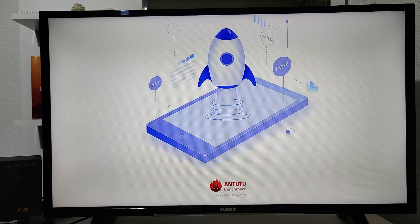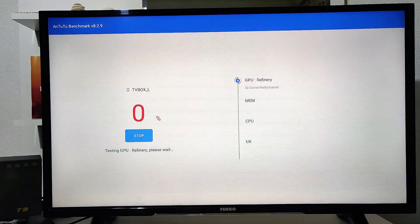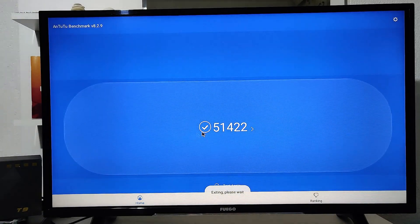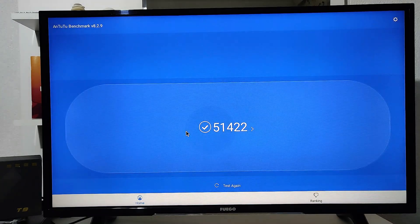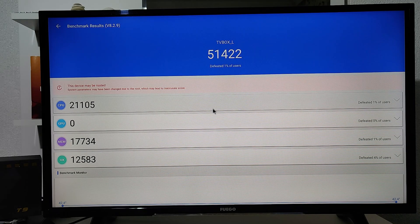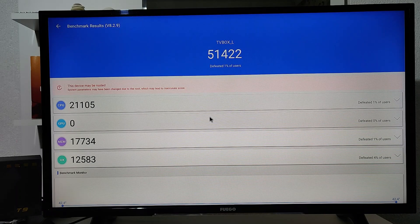We have the AnTuTu app, so let's give it a try and see how the T9 will perform. We already ran a test and you saw the numbers, but let's run it again. You can see the numbers right here and we have all the results saved — including the CPU, GPU, and other scores.